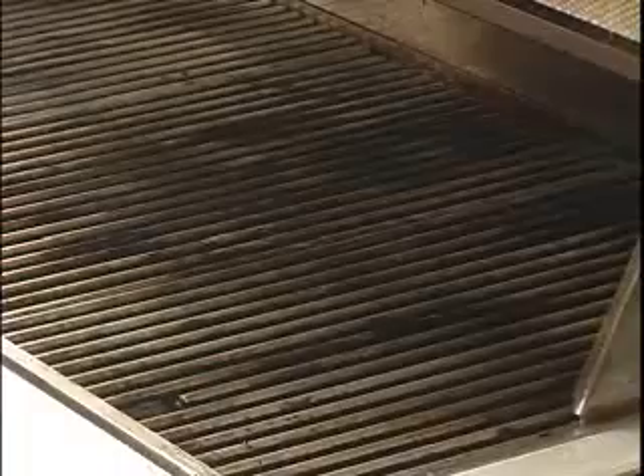We'll spray one more time and then wipe with a paper towel. This should be done before and after every time you use your grill. Your grill will last much longer and it will keep food from sticking.